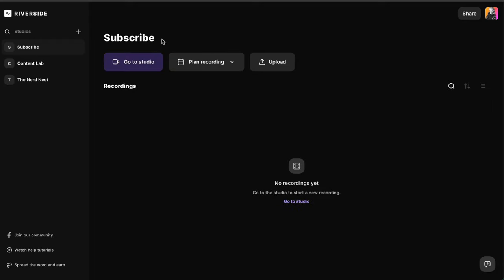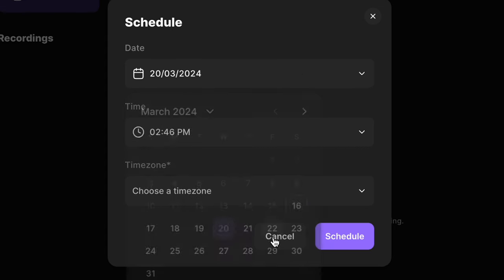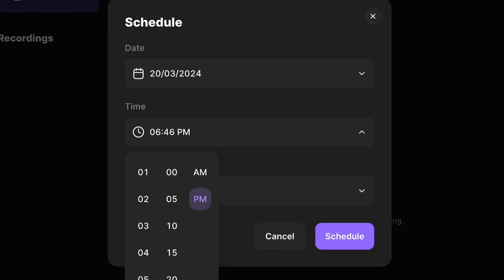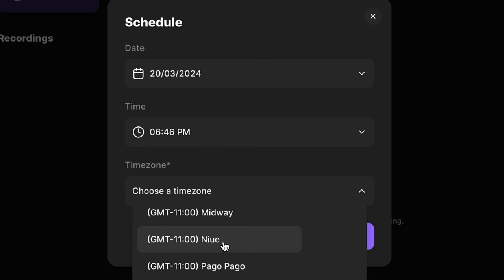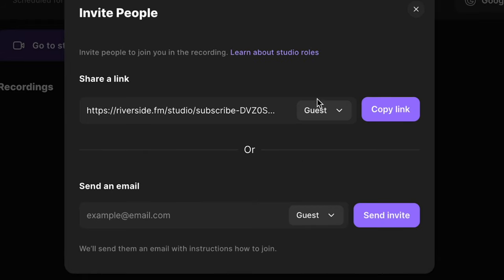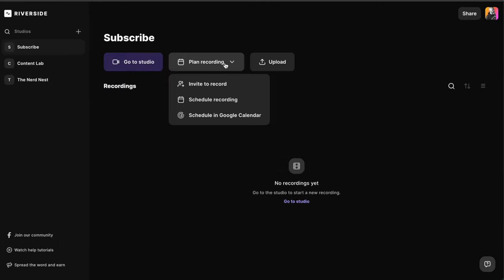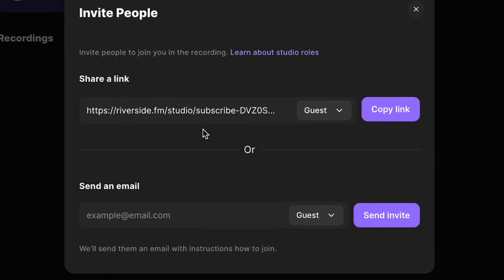Click on create. Now that we've created our studio, there's a purple button to enter the studio. But first I want to show you the planning recording function. Click on schedule recording — we'll say I'm going to record something on the 20th at 6:46 PM, pick my time zone, and hit schedule. It brings up a link. There are three different possible link types: the guest link, which you'll use 99% of the time; the producer link, for somebody who wants to sit behind the scenes and show things on screen; and the audience link.